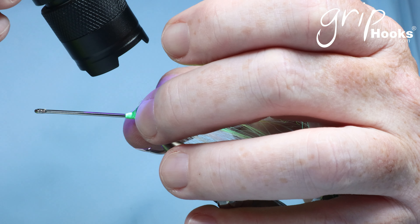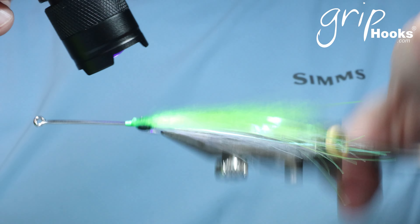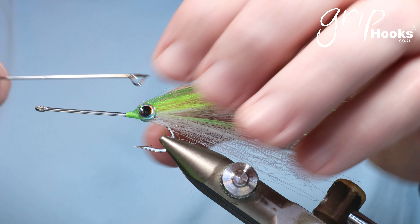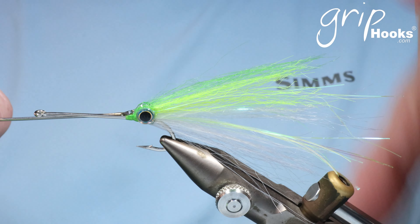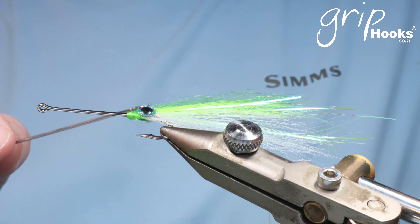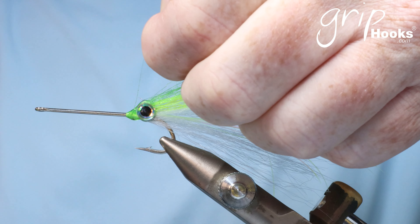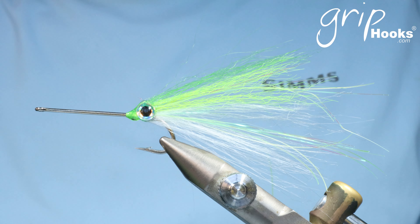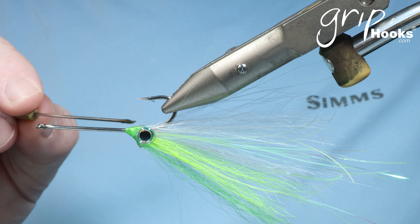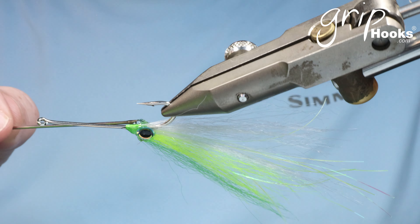Work that in there, then cure it — but not completely, just so it's still a little bit tacky. Then grab two eyes. The eyes I use are Grip 3D Eyes, 6mm for this size fly. There are many different eyes available and you can use your own color combinations. Put the eyes on the sides and squeeze them a little bit, then cure that resin. It's not really going to fully glue the eyes to the fly at this stage, but squeezing them and curing gets the profile right.